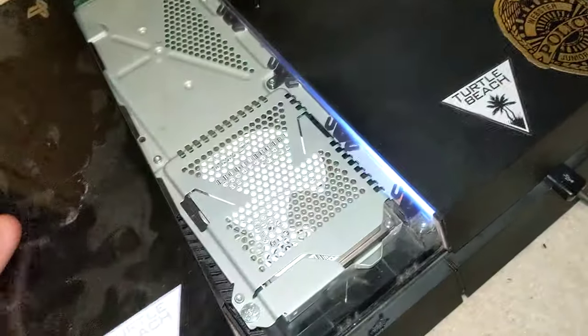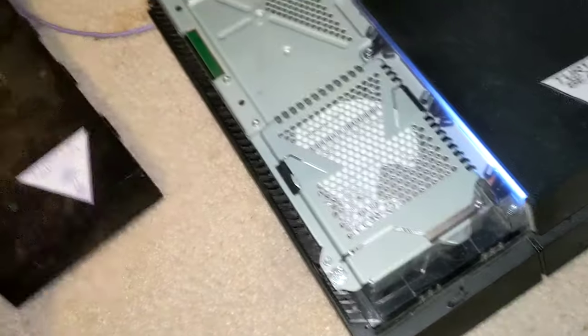First thing you want to do is slide — this is very dusty, I gotta dust this — slide off the left portion of your PS4 cover.